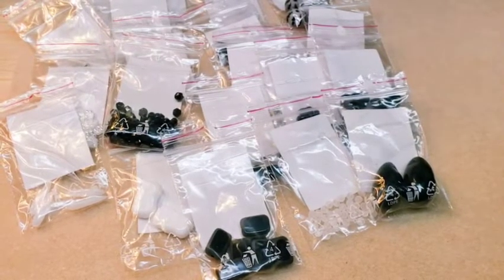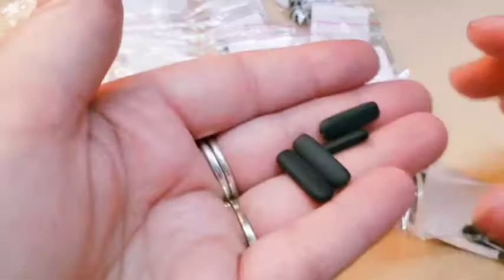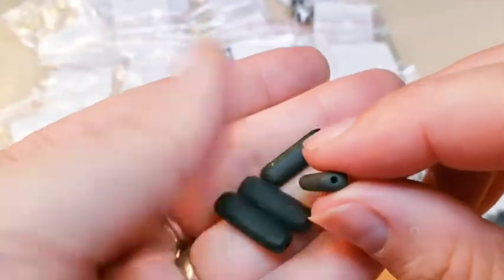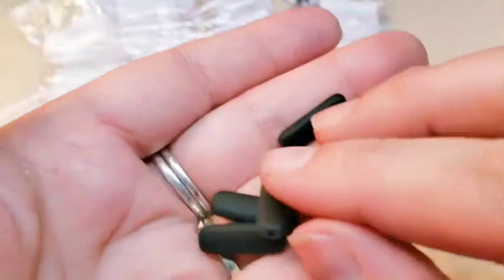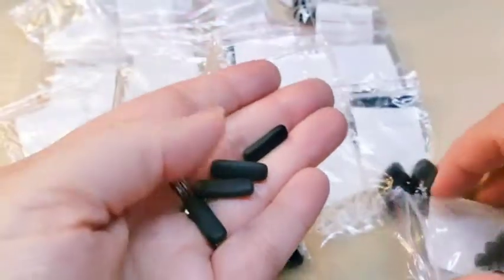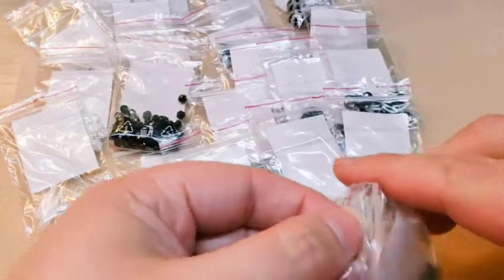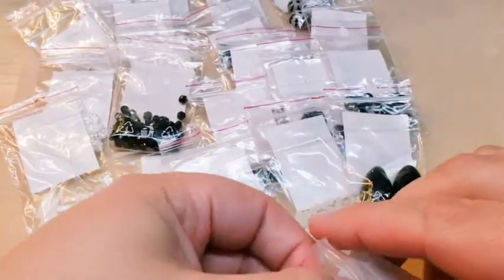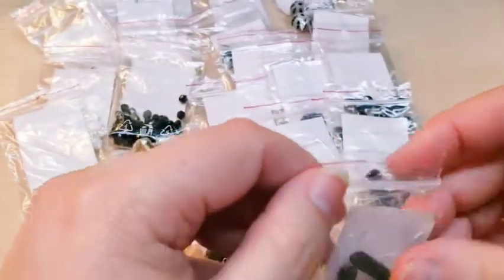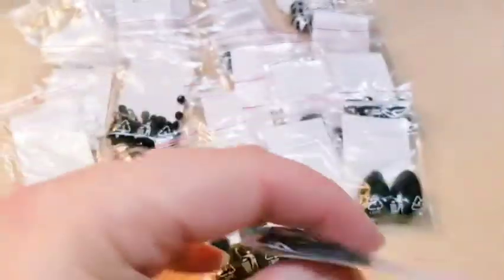Then we've got some long rectangle beads. They are a matte finish and your hole goes down the center. They're a black matte and they're very pretty — I really like those. You've got several more of them, looks like a total of eight beads. Product code for these is 17656.